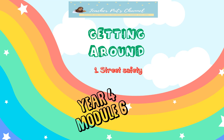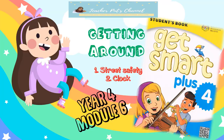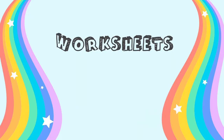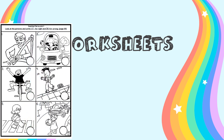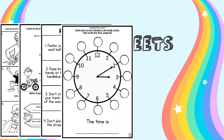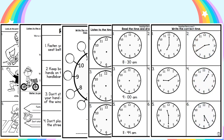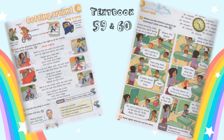Our subtopic for today are Street Safety and How to Read a Clock. So boys and girls, are you ready? These are the worksheets that you are going to refer: number 1, 2, 3, 4, 5, 6 and 7 pages of worksheets. You can refer to the textbook, Module 6, Getting Around, pages 59 and 60.